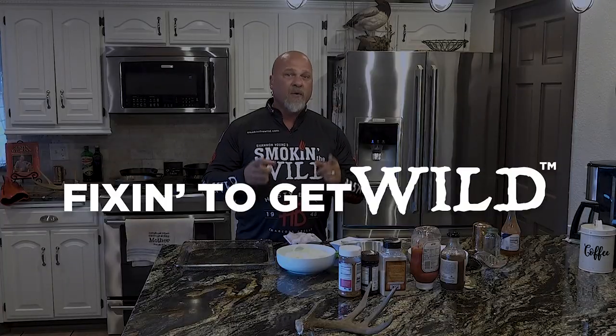Hey everyone, this is Shannon with Smokin' the Wild, and on this week's episode, we're frying up some crappie, shrimp, and onion rings using pork rinds — but not in the way that you think. If you're on a low to no-carb meal plan, this week's episode is for you. Stay tuned because we're fixin' to get wild.